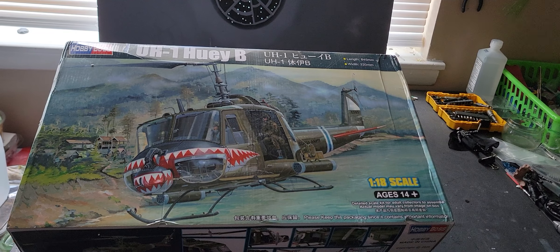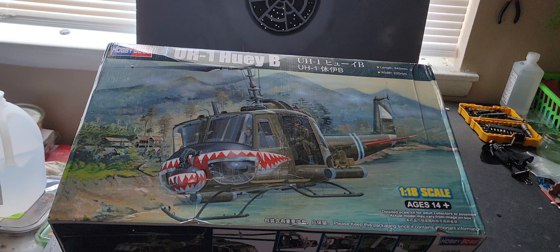This is number two of the Hobby Boss 1/18 Huey B, UH-1 Huey B, and it's an excellent model. It's the same as the 21st Century or Merit 1/18 Hueys — like the CIA silver one, the shark mouth, and the other one. I believe they're all just the same body.